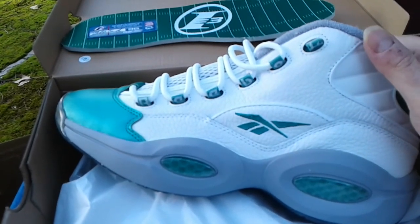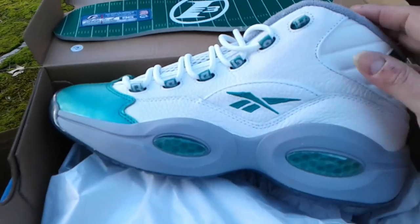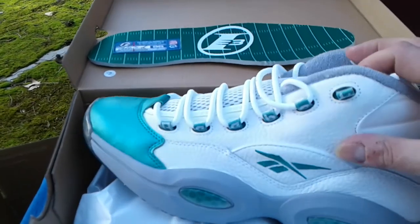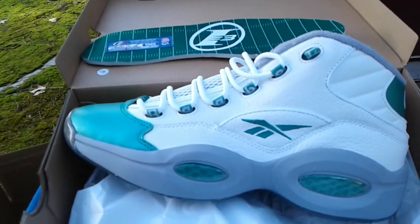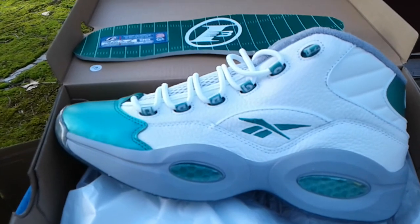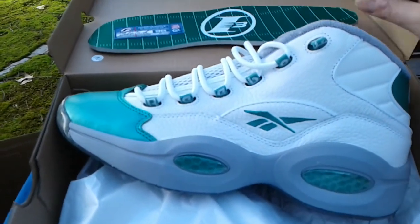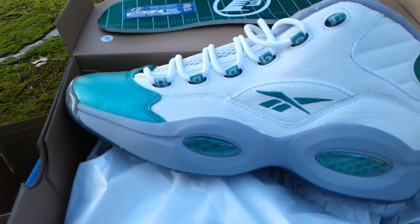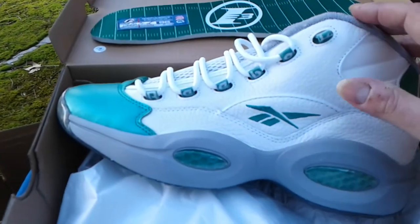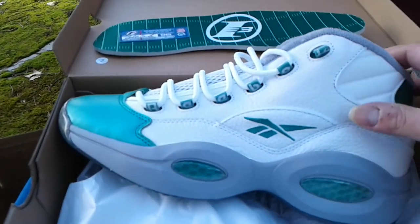The higher-end Hefe Luxe insoles cost like $30 a pop but they feel better. They're thick though — thicker than regular insoles — so if you barely have room in there, they eat that up. I was wearing my Jordan 3s last night and they were hurting my feet a little. The 3s don't fit too great for me even when I go 12 and a half. But anyway, that's getting off topic — let me know in the comments, is this a W for my cake day shoes?